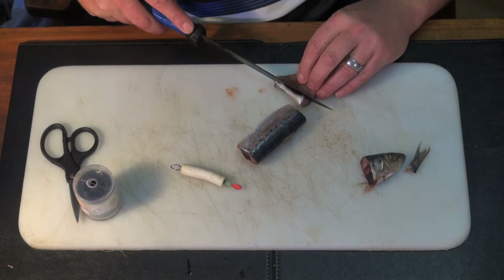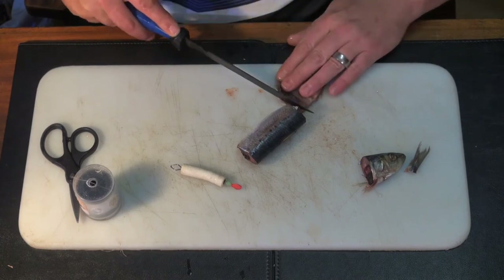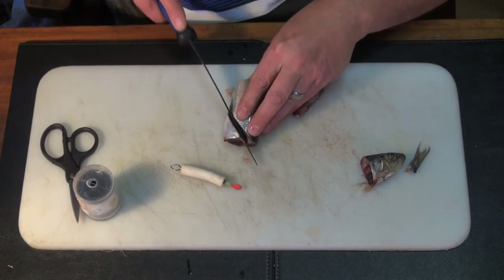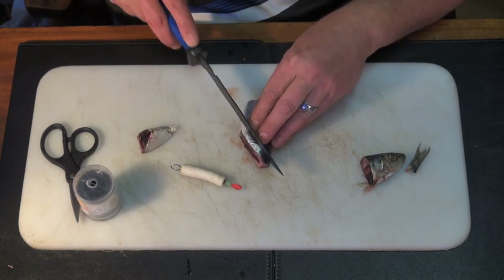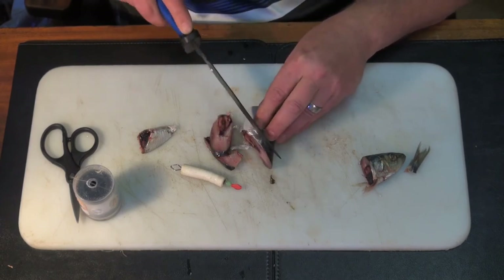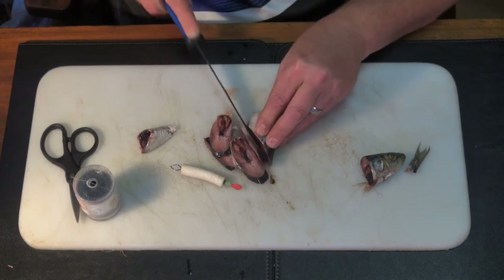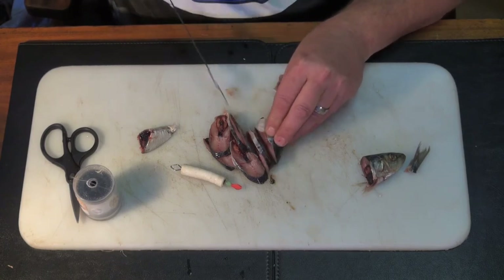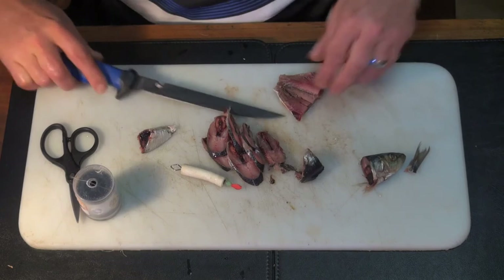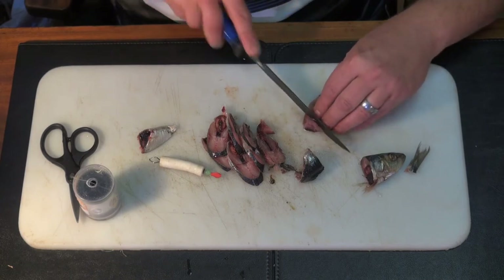If you've got a bigger dangle, I'll actually use the sardine head to do it. These pieces are referred to as cutlets. You want to shape your bait, build it up and shape it.